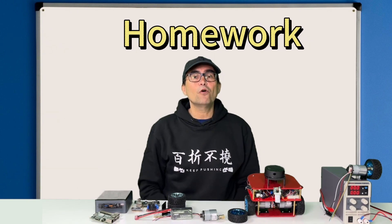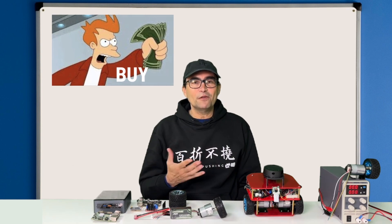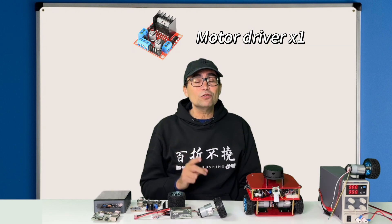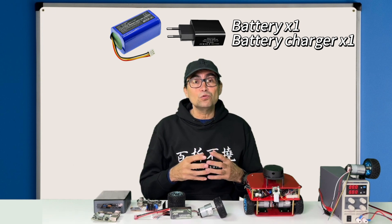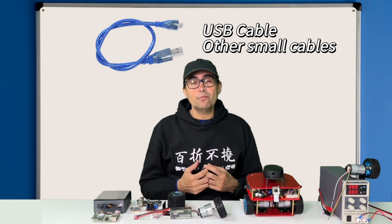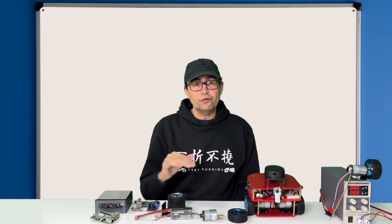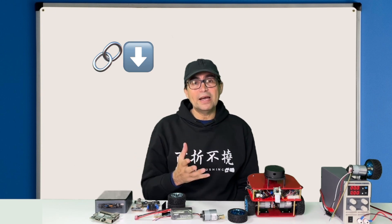The homework for this video: buy the following materials and get them ready for the next class. You need two motors with encoders and wheels, one motor controller, one motor driver, one battery with a charger package, a USB serial cable, and some extra small cables. I will put a list in the video description with all those materials and links to Amazon where you can buy them.